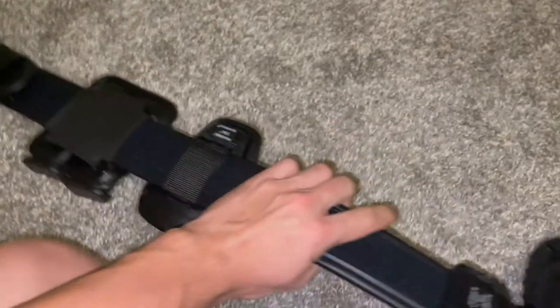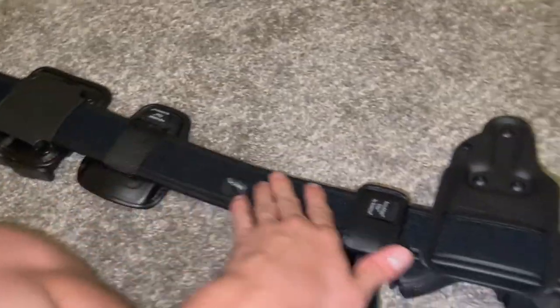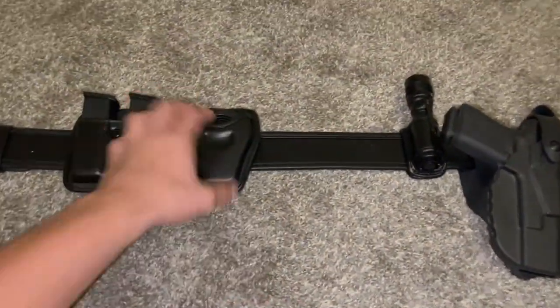The inner belt I use is just a Bianchi inner belt. It's perfect. I don't need any belt keepers — it's perfectly stable and it's awesome.